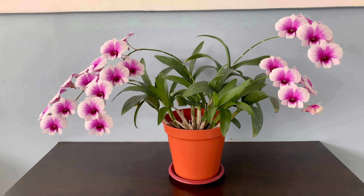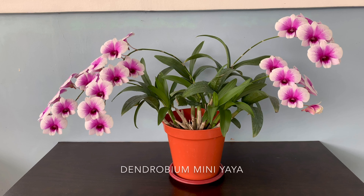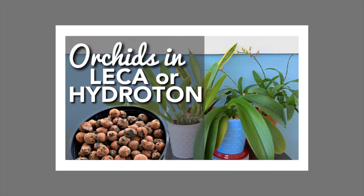If you don't have this yet in your collection and you want an orchid that's always in bloom, find one of these. I bought this as Dinrobium Mini Yaya but I'm not sure if that's her proper name. If you haven't heard about Hydroton yet and you are new and curious, I have a separate video about it where I discussed how much and where I bought it and what I do before I use it — check that video.